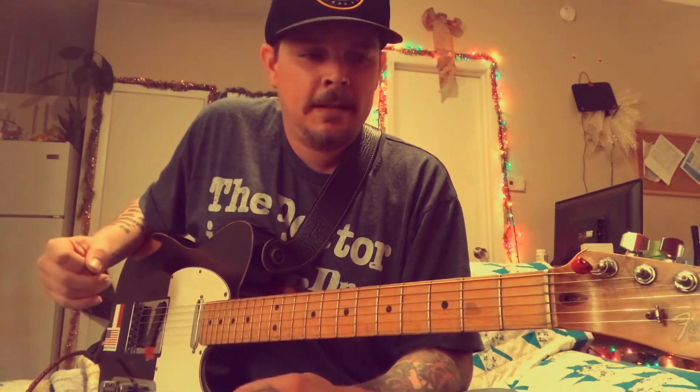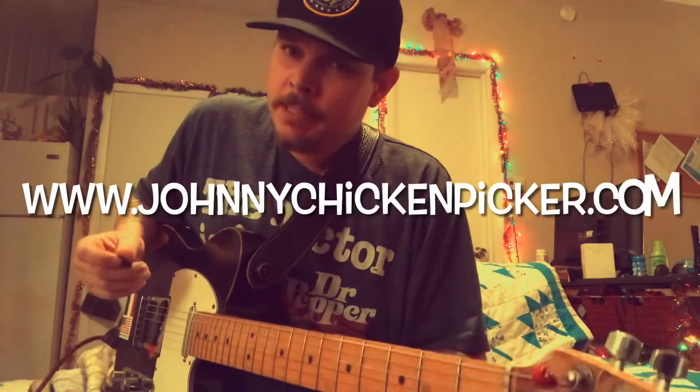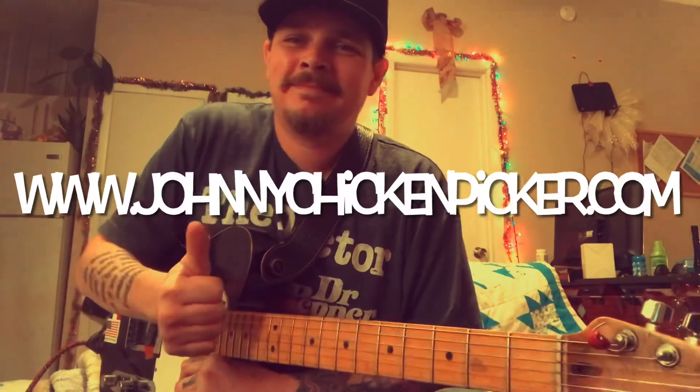I hope you get something out of that. Please visit my website at www.johnnychickenpicker.com — hope you guys have a great one, thanks.